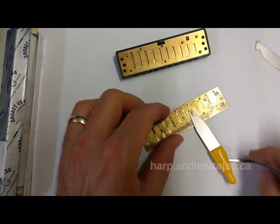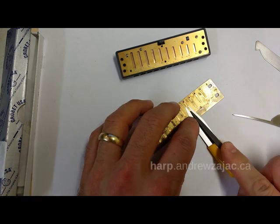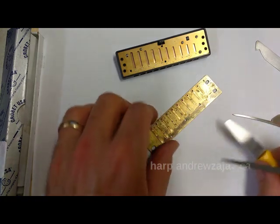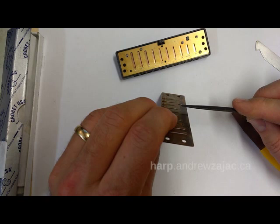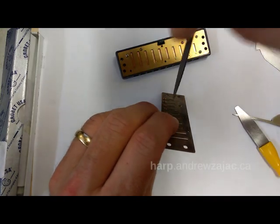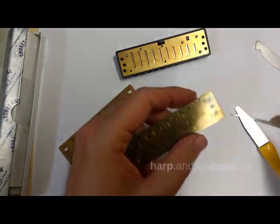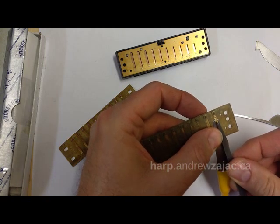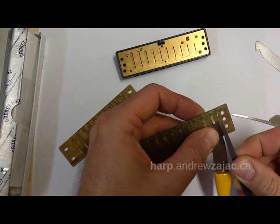As with any tool, the trick is to properly support the reed. When I want to take brass off the tip, I want to go parallel to the reed — back and forth like this. I'm pushing down on the reed but the work of removing brass is really the back-and-forth motion. It's important that you don't lose focus. When you're filing down that tip, don't pull back too far because when you come back down you're going to mangle that reed.